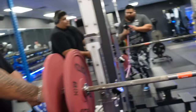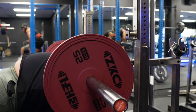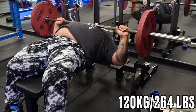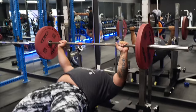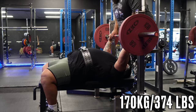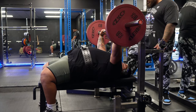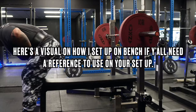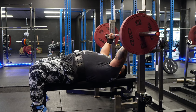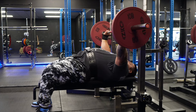First time. Alright, you got it right there. Stay tight, stay tight. There you go. Push. Again. Again. At least, at least. Again — drop. Good, done.